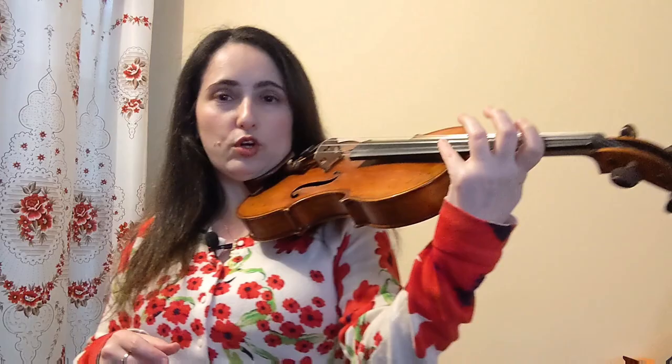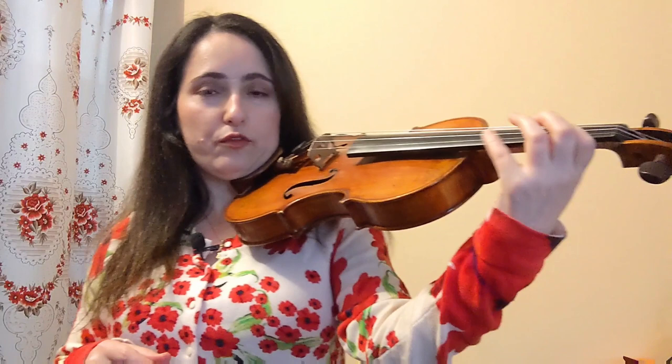First, you do have to master traditional shifts, understand how the hand frame works, and always continuously train your ear. I recommend you watch those videos first — links are below. Hey, this is Ina Langeman from violina.live, helping you along your musical journey. In this video we are going to start exploring the concept of delayed shifts, which can be a form of either extension or contraction of the fingers, after which the hand frame snaps back into place in the new position.